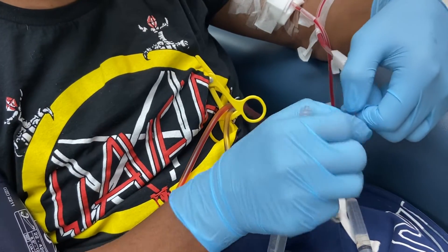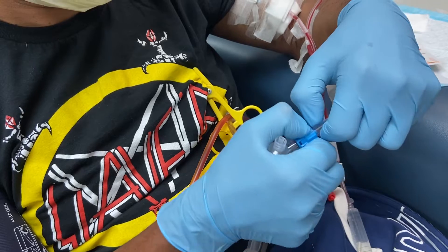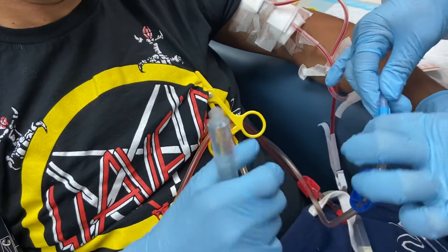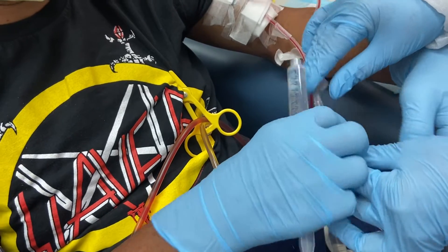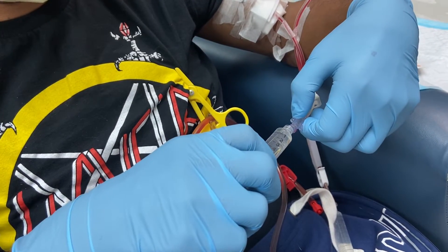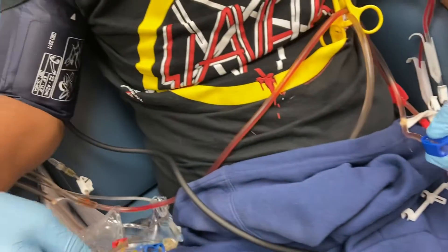You're twisting at the wrong spot. There. Now you're disconnected. Put back the lines to the saline bag.